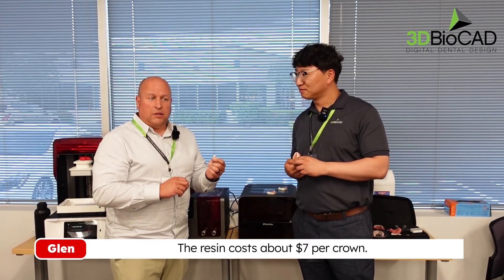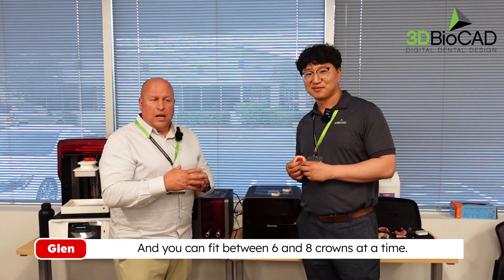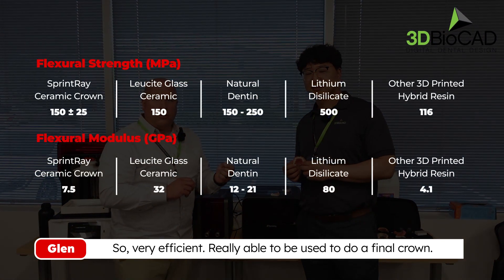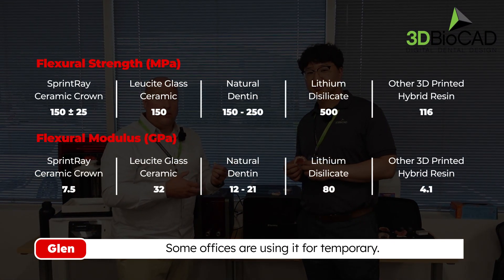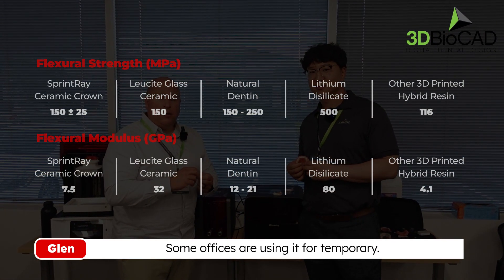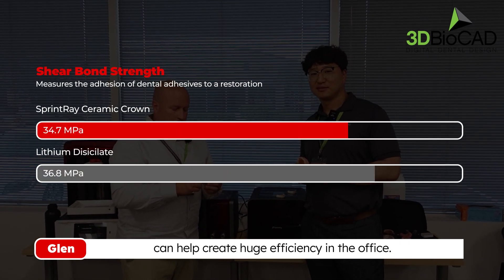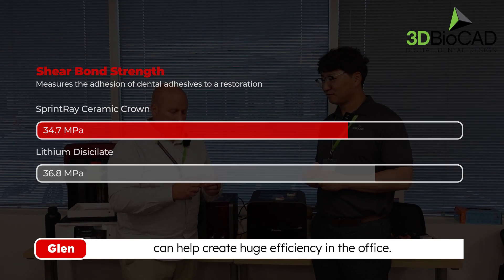The resin costs about seven dollars per crown and you can fit between six and eight crowns at a time, so it's very efficient for doing a final crown. Some offices are using it for temporaries, but the ability to do that quickly and easily with the printer can create huge efficiencies in the office.